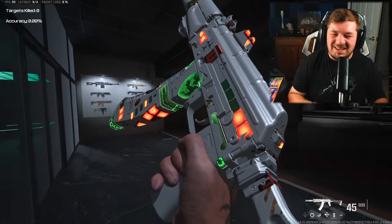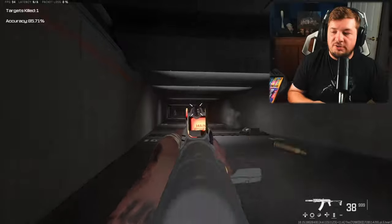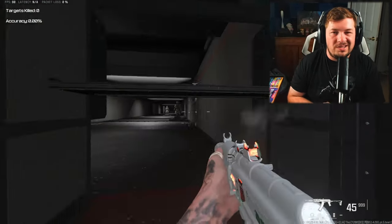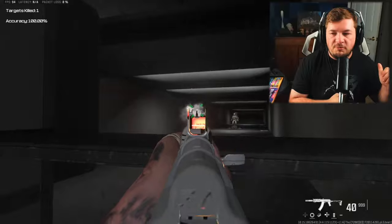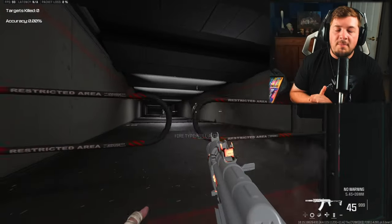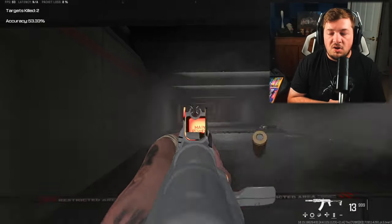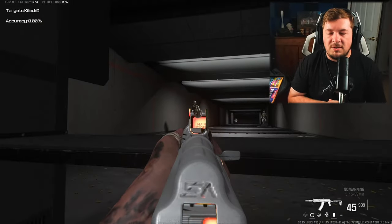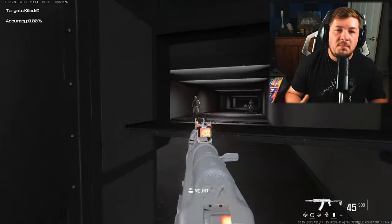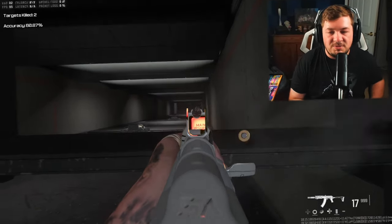I'm going to be covering the Kastov 74u for the third time here on the channel. This is my most covered Modern Warfare 2 weapon at this point — I've covered the M4 twice and the TAC 56 twice. This is the only weapon I've covered three times, and for good reason. I really enjoy this one, and for the longtime fans of the channel, you know I'm a huge fan of the AK-74u, not only from Cold War but also from MW2.